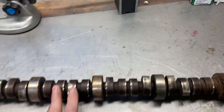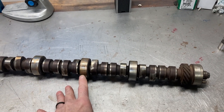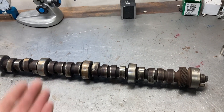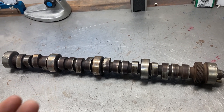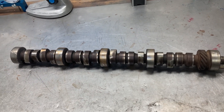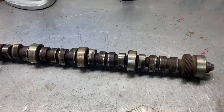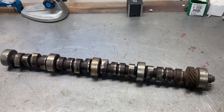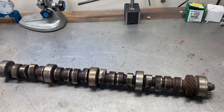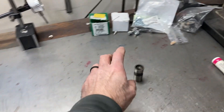These have been run for decades and decades and decades. As performance gets higher and technology advances, people are trying to make more horsepower. Cam lobes are getting more and more aggressive, and you quickly find the limitations of a standard cast iron core and a standard lifter.